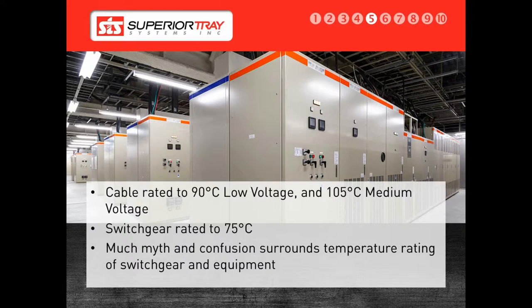There is generally some confusion around temperature ratings of switchgear and equipment. For example, some engineers think that a Superior Bus is only capable of running at 75 degrees Celsius. This is not the case. A Superior Bus is designed to run at almost any temperature rating the customer requires.